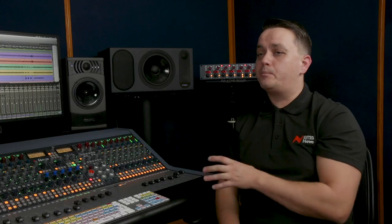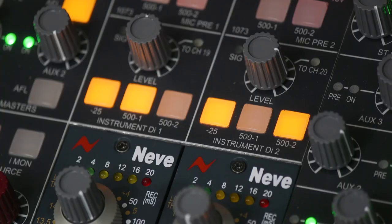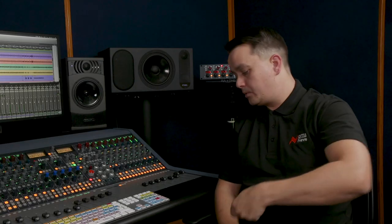No, the instrument DIs are completely separate from the 1073s, so you can use them at the same time. They're connected directly under the console armrest, so you can plug an instrument in straight away, ready to record.